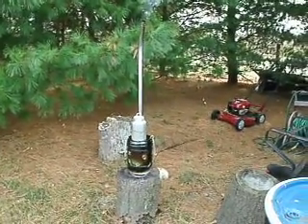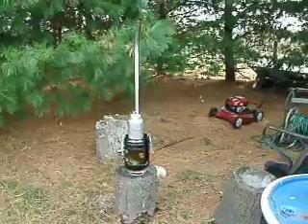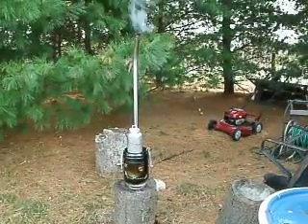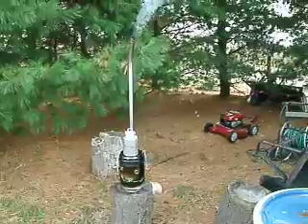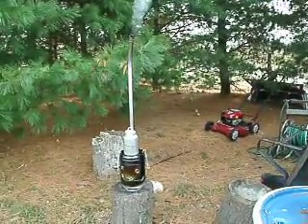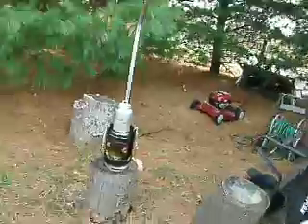Alright, we've been burning this stove for about 30 minutes now, give or take a little bit. You can see she's still smoking out the blue chimney real well. Let's take a look here.